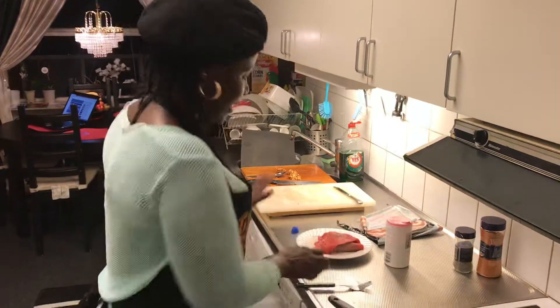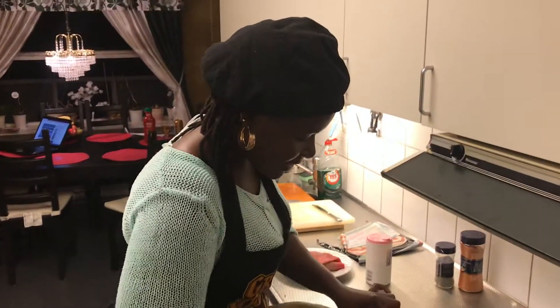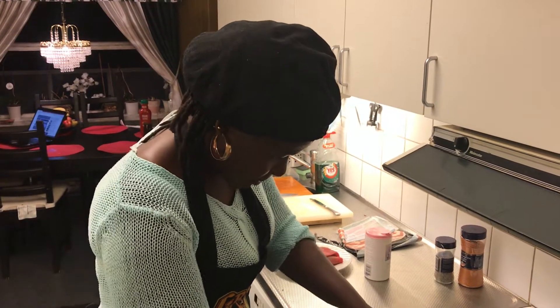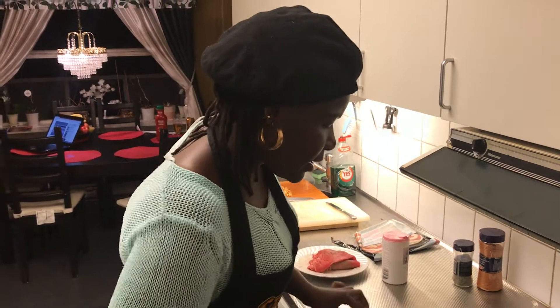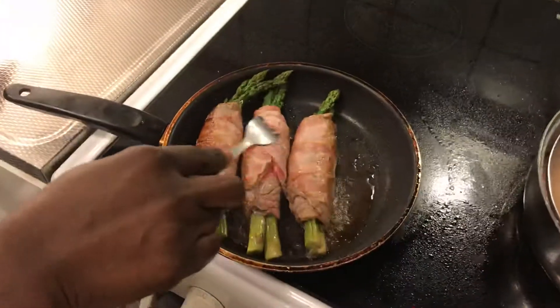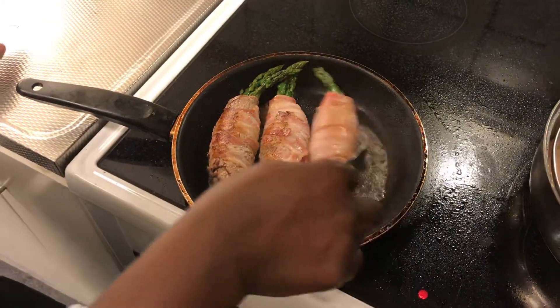We're going to cook the minute beef in the sauce. They'll be fried a little bit first, nice and brown — we want them nice and brown. After that, we're going to put them in the sauce so that they cook for maybe 10 to 15 minutes. We'll show you the outcome when we serve it on the plate so you can see our five-star dinner for today.